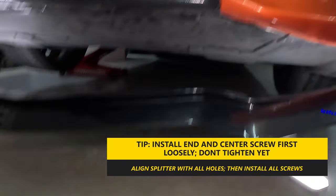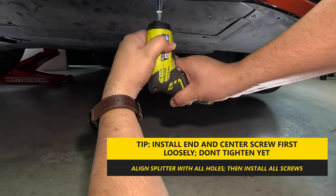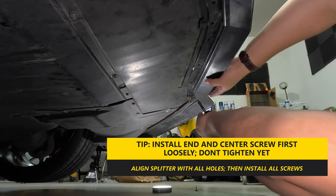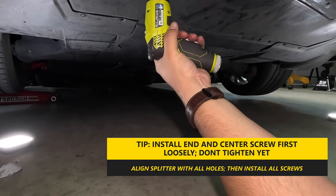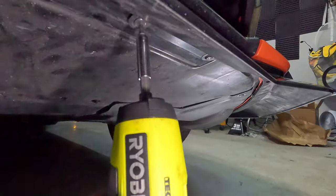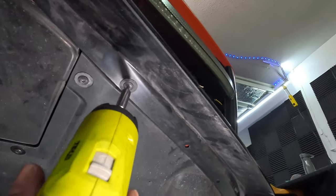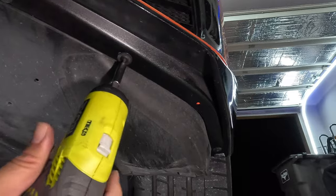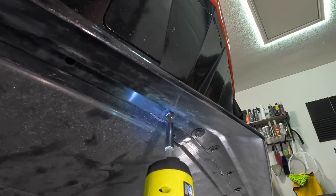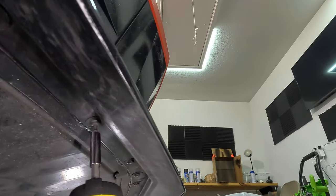One big tip while you're installing the screws is to place the ends and center screws first and have them in place but don't tighten yet. You're going to want the front splitter to be loose so you can align all the other holes. ACS did a really good job of making sure all the holes will line up correctly, so all you'll have to do is shift it a little bit for all the holes to be in place. Once everything is lined up, you can then install and tighten all the screws. After that, you're done and your new splitter is installed.